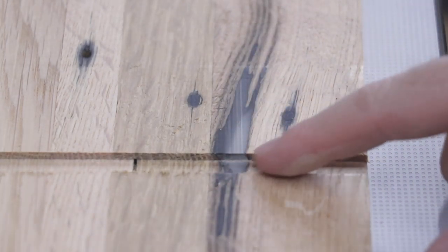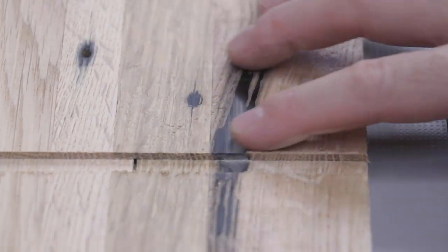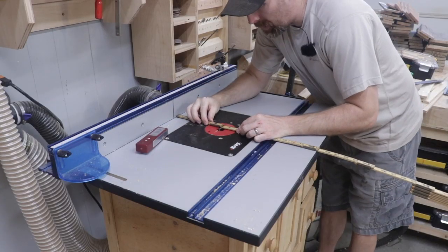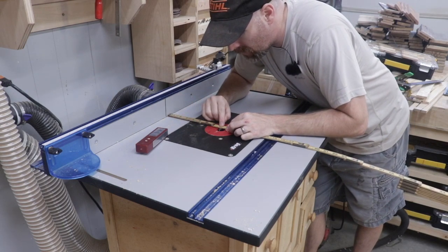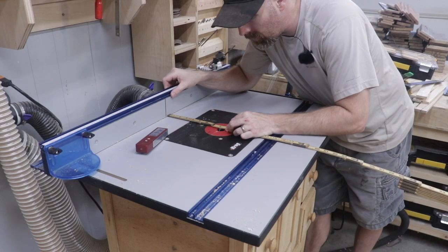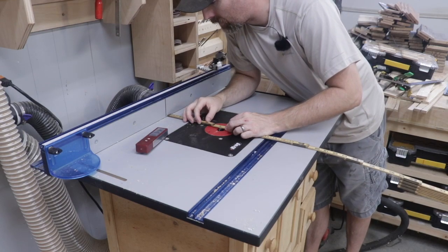If you remember from part two, we actually filled some of the defects with epoxy resin, and this dado actually went right through the epoxy and it cut it just as clean as it does the wood — it's really neat. I've never run a router over epoxy before, but that is just as clean and smooth of a cut as you can possibly get. I think I should have made each corresponding cut when I had the router bit already set. I just wasn't thinking about it at the time, so now I'm having to go back and reset each distance to match the other. It would have been easier if I had thought ahead.